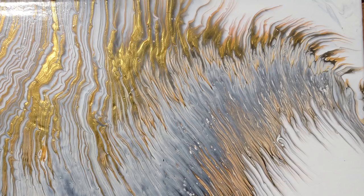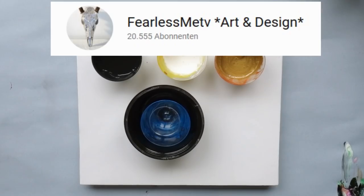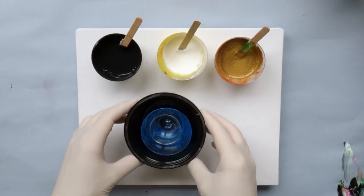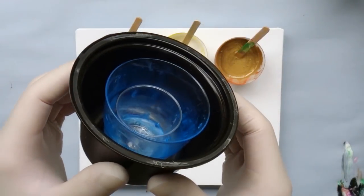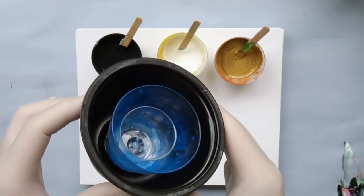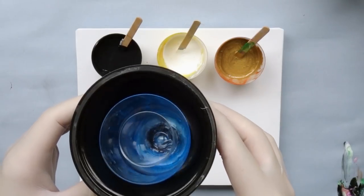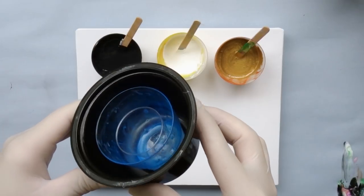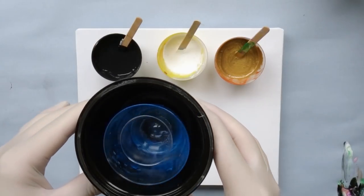Thanks to the recommendation of Jo Petty — I will link her channel here — she gave me a tip on how to get this effect a bit easier and a bit more controlled. It is not that crafty after all; it's basically just cups glued into each other. I used three cups of three different sizes for three colors, and I'm really grateful for her tip on this one.